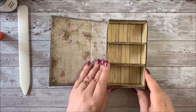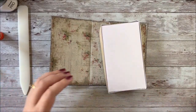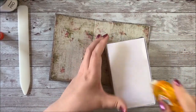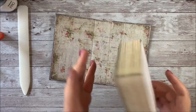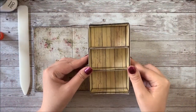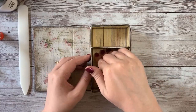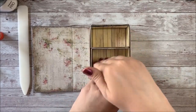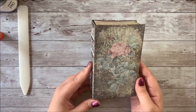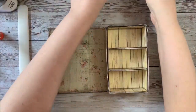Then we're going to take our bookshelf that we made and just glue it inside this back cover. There you go — you've got your secret bookshelf, and you can fill it with your mini books.